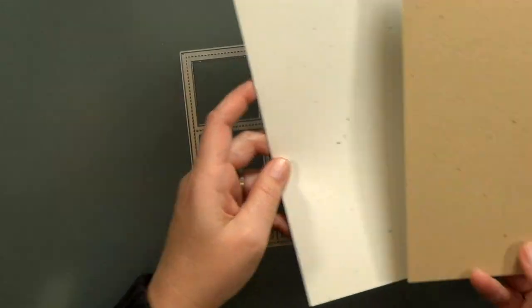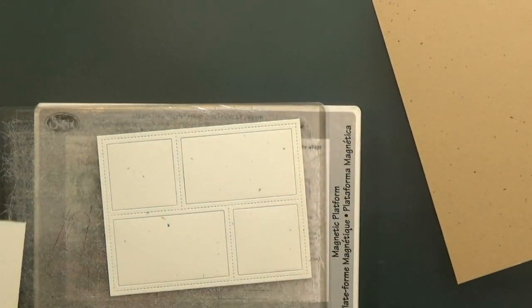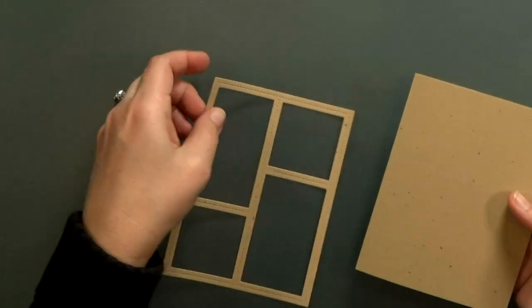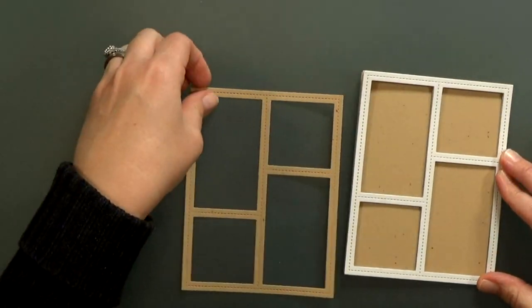I'm going to start my card by cutting out several frames. I used white and brown speckled cardstock — I just thought it'd be more interesting than plain cardstock. I'm going to make sure to save those white cutouts when I cut them. Then I made a card base from more of that brown, and I also cut the frame out two more times from chipboard.